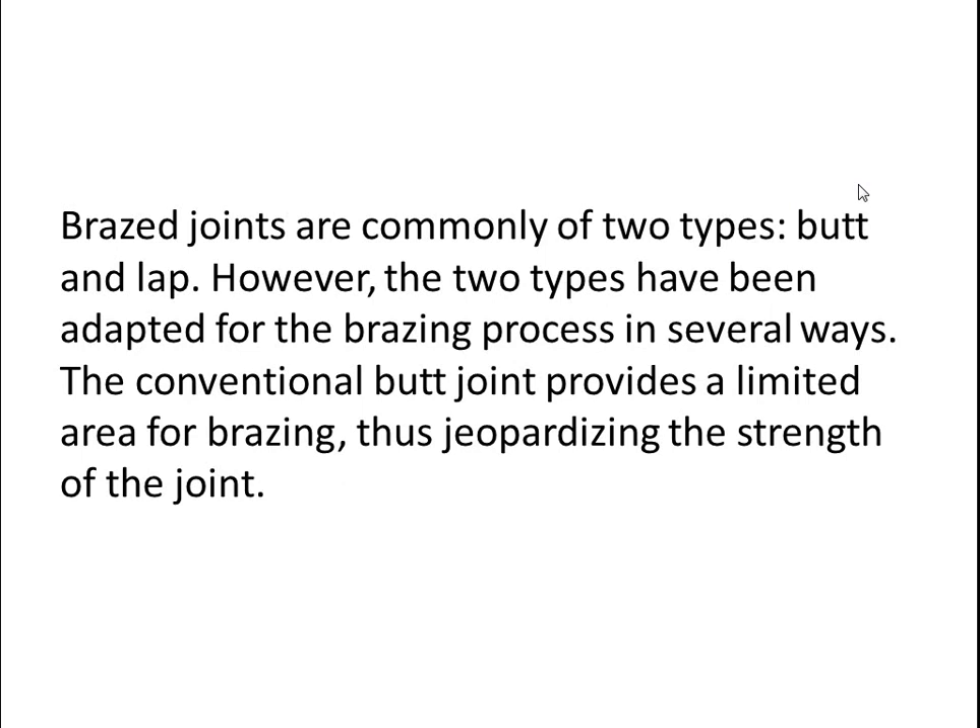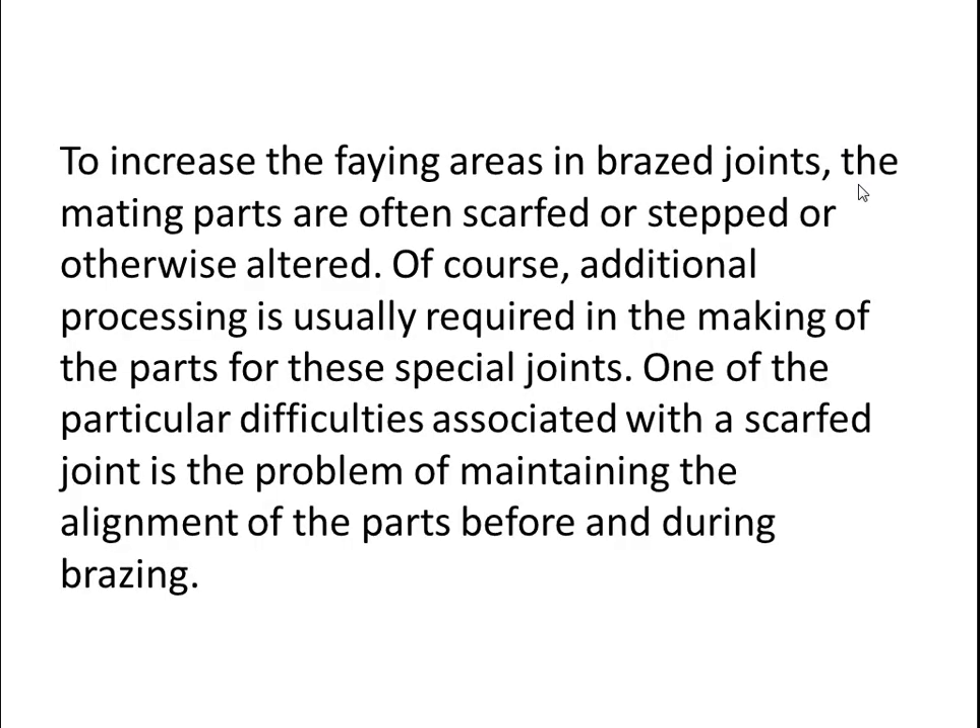Let's talk about braze joints. Braze joints are commonly of two types: the first one is the butt joint and the second one is the lap joint. These two types have been adopted for brazing processes in several ways. The conventional butt joint provides a limited area for brazing, thus jeopardizing the strength of the joint.